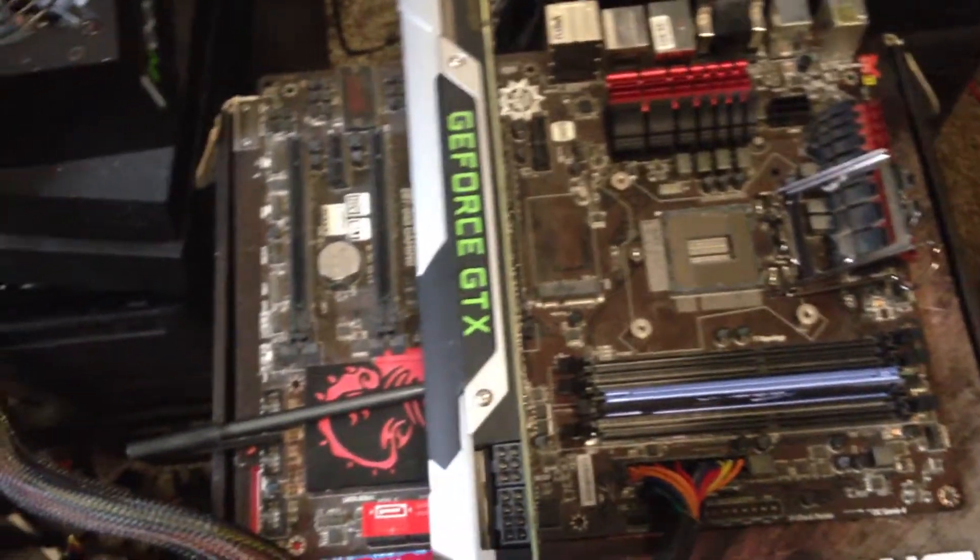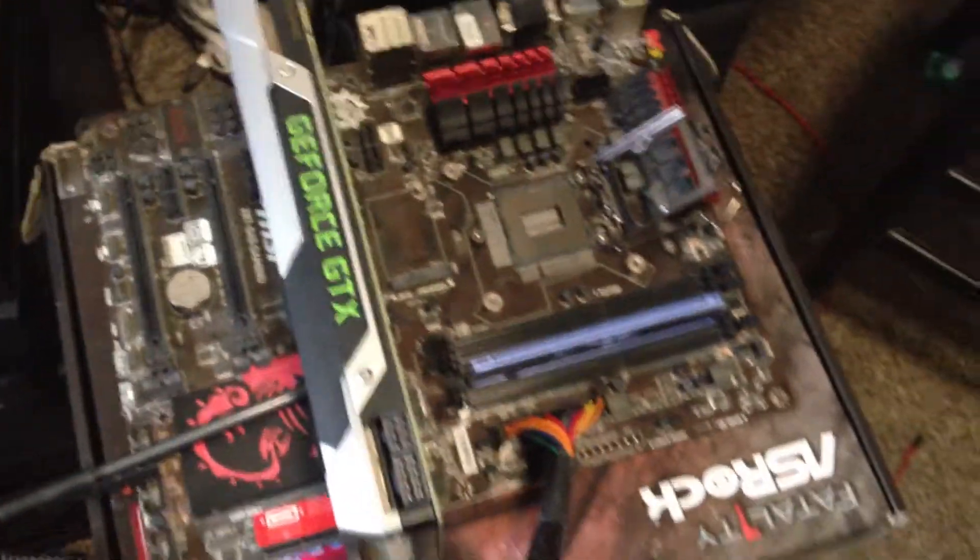Whenever I put the CPU in, the computer will boot for one second and then turn off. But without the CPU, everything runs just fine — that's the thing.